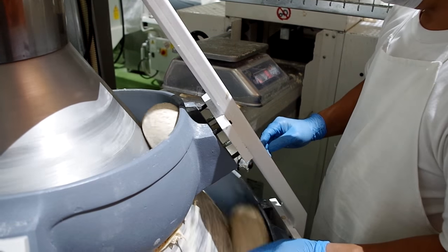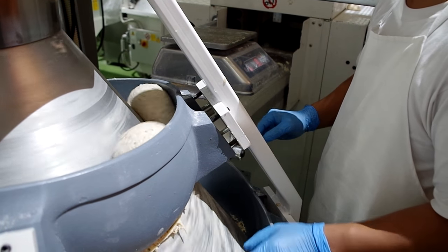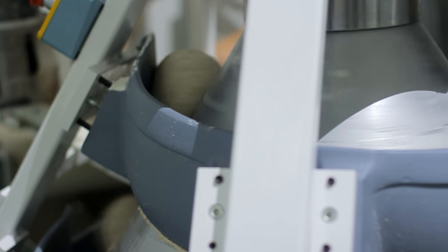The dough is cut then weighed for quality control. When the dough passes inspection, it goes through a conveyor belt and is dropped in a basket to rest for 8 minutes.